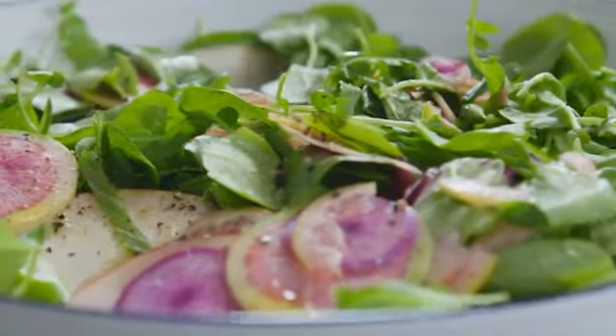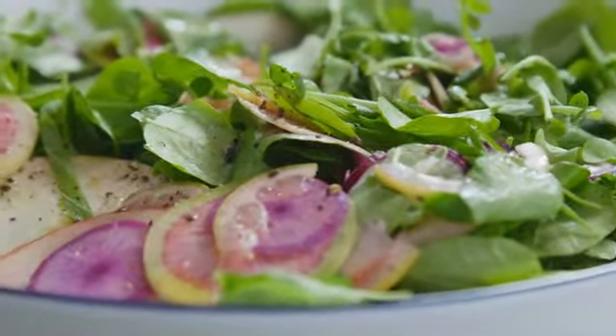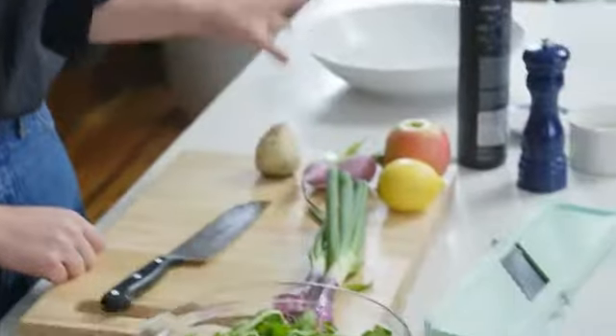I like to mix it up instead of just having a bowl of green stuff. I like to include a lot of really raw, crunchy vegetables. This salad is going to start with radishes, apples, and lemon — not just the juice, but the whole thing.